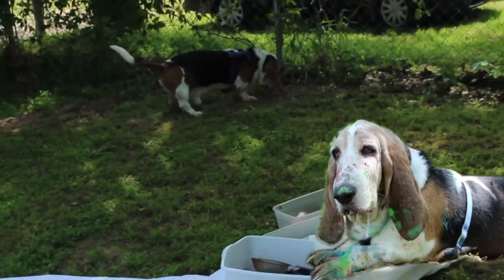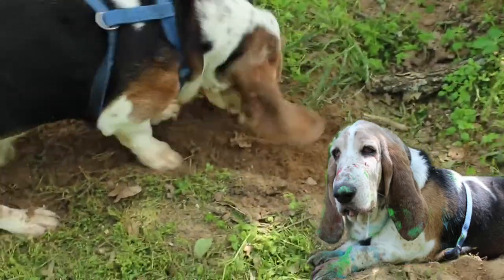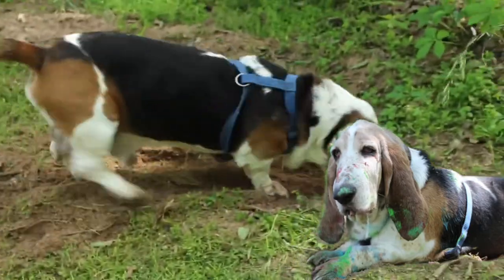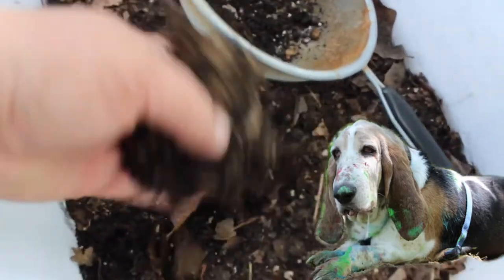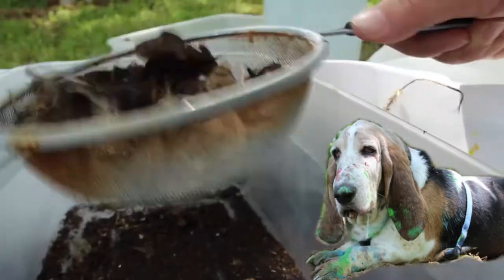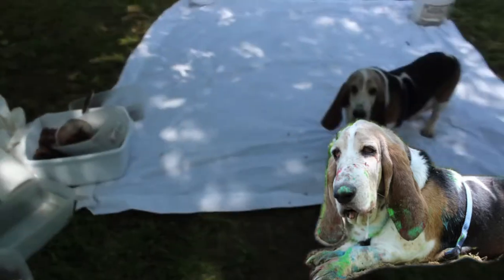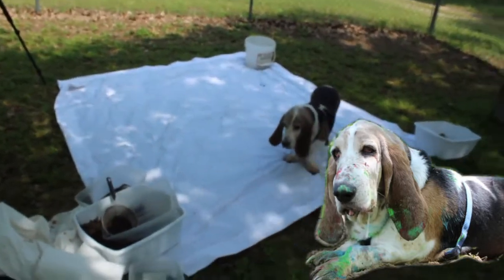Hey guys, it's Champ! I wanted to share something really fun — I'm digging in the yard. I love digging in the yard, it's one of my favorite things to do ever. Did you know that digging in your own yard you could make paint? There are so many different kinds of soil and each one is a different color. Today I'm going to show you how I make paint in my own yard by digging.